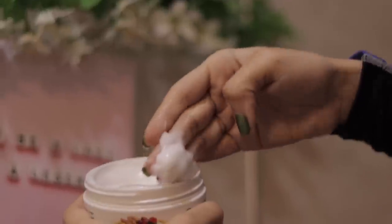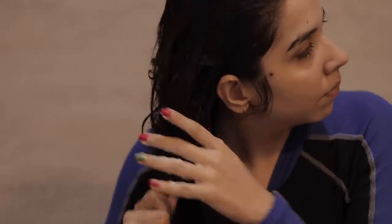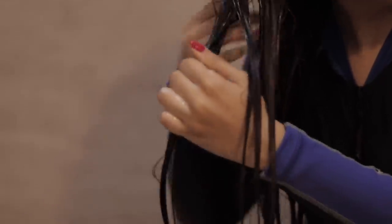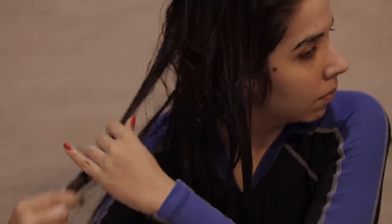Just take a little in your palm, mix it, emulsify it, and put it on your hair. My hair is usually frizzy in the mid section and tip section, so I put it there. Apply it in small sections so that your hair gets proper nourishment. Whatever remains, put it in the upper section.